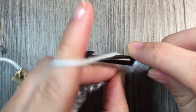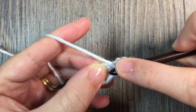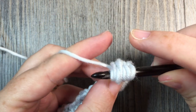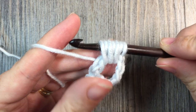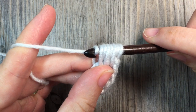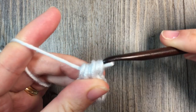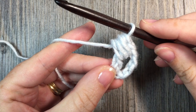You'll do that one more time. Yarn over, bring your hook in front of that post and whip it around back. Pick up your yarn and bring it back around front. You will then have 7 loops on your hook. You're then going to yarn over and pull that yarn through all 7 loops. And that is your first bead stitch.